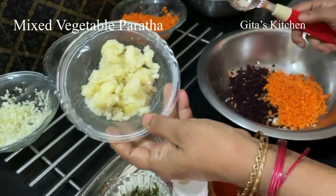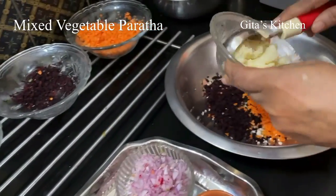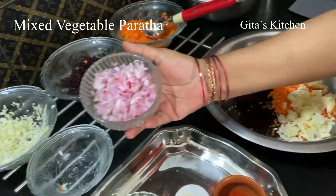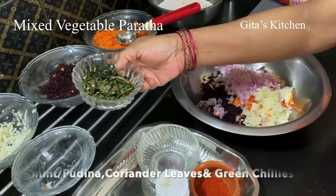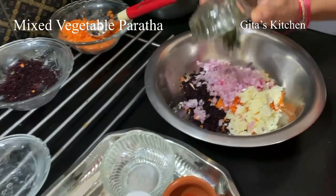Here this is 1 potato which I have boiled just to give the binding — I have grated and mashed it. And this is 1 onion, also finely chopped. Here I have pudina, that is mint leaves, coriander leaves and a few green chilli leaves, all finely chopped.